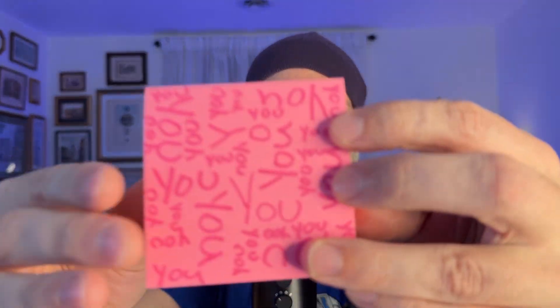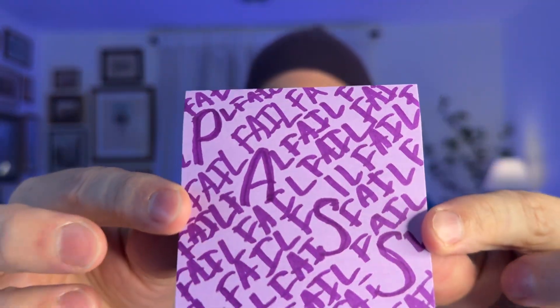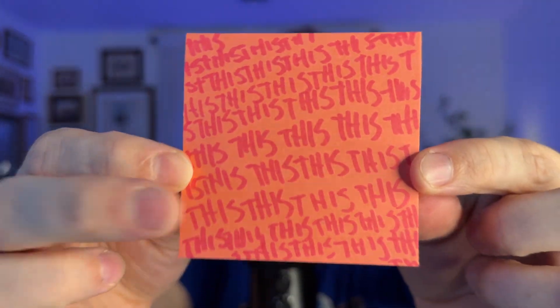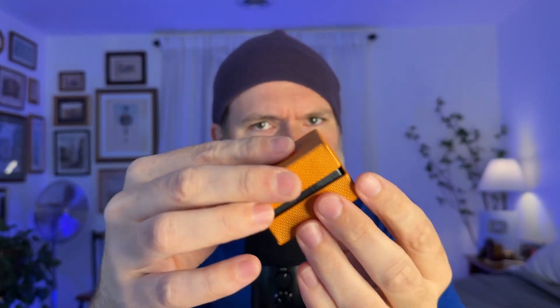This is the last test. I need you to find the word. Excellent job. Find the word. Can you find this word? I want you to find the positive word. Can you find the word in this one? This is the hardest one. I want you to find the hidden word. And if you got it, I think you're going to pass this exam. Let's check on your worry and self-doubt.